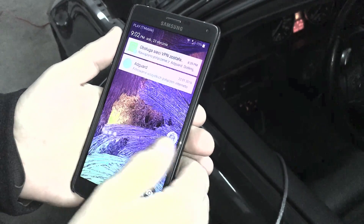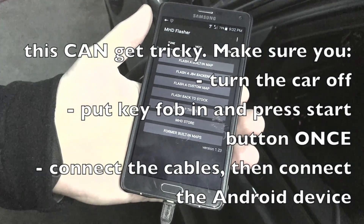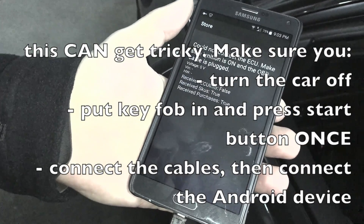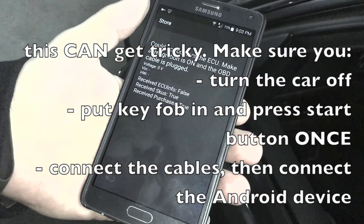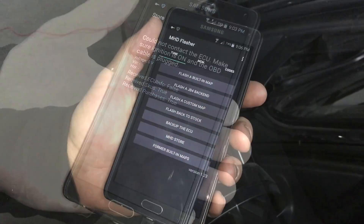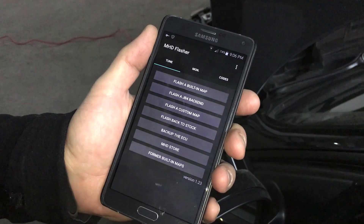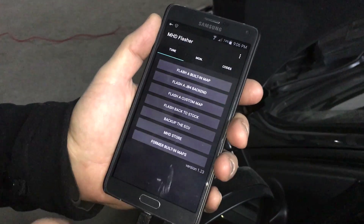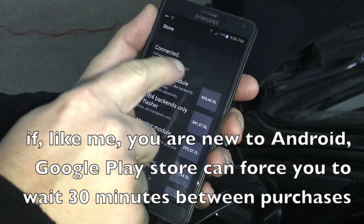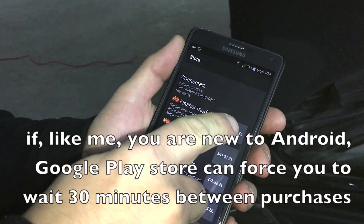And you will pray for the best. What happens next is basically a mystery. So we go to the MHD store, click it — hopefully it will go online. Okay, we're back online, we successfully connected the car. We go to the MHD store — as you can see the car is connected, we can read the VIN number, everything works. So we purchased the flasher module, the first one.